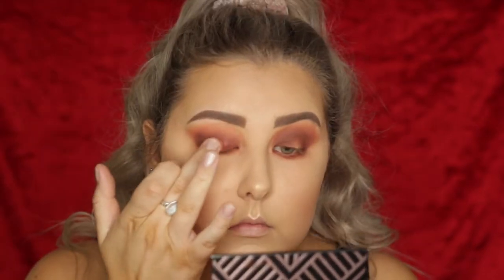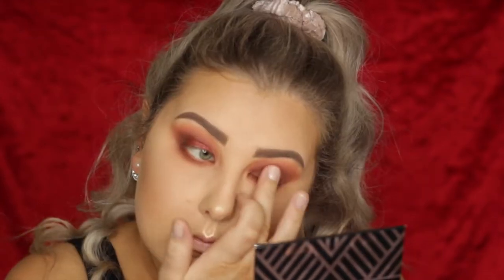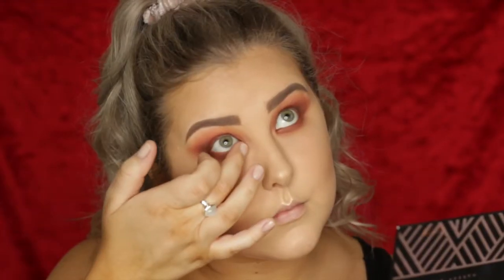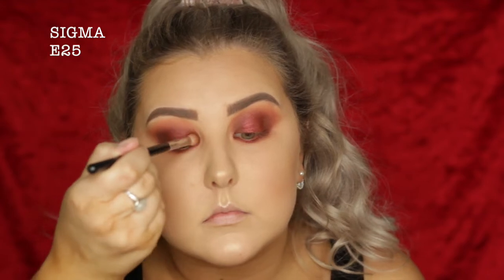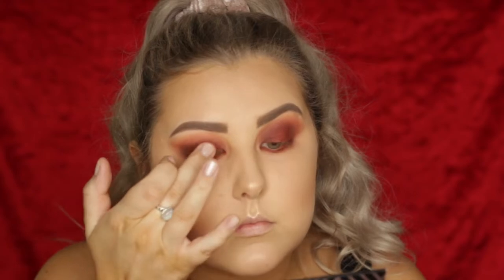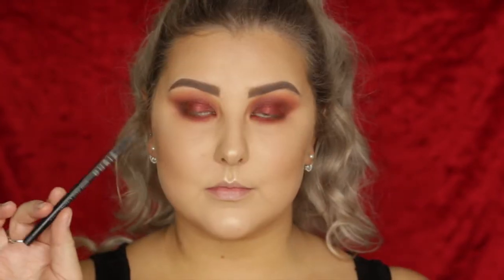Then I'm taking the color Curtain Call, which is this beautiful foiled eyeshadow — it's like a deep burgundy and absolutely gorgeous. I'm popping that in the middle of the lid and then under the lower lash line. Then I'm taking my E25 from Sigma again, blending everything out to make sure it's seamless, and adding a little bit more in the center of the lid.